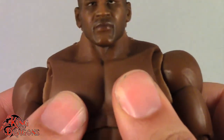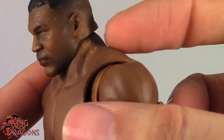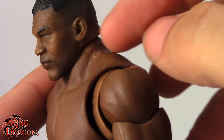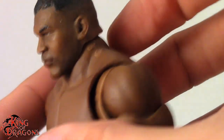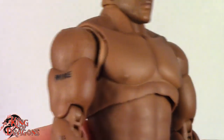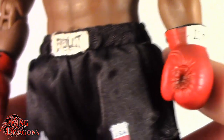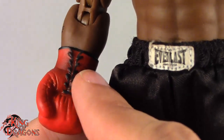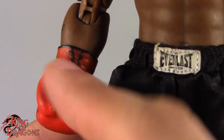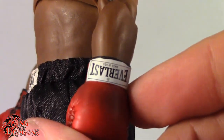Just like most Storm Collectibles figures, his upper torso is a softer pliable piece which allows for more articulation. Unfortunately, one downside is the heads scrape along it — heads are solid plastic, torso is softer plastic, so the head ends up winning. Be aware of that when posing Mike Tyson. He is wearing Everlast boxing gloves and they did a really good job with them. They could have done a little better on the lace work — there are parts where the laces don't actually connect — but overall that's a really good job and they did a great job printing the Everlast logo.